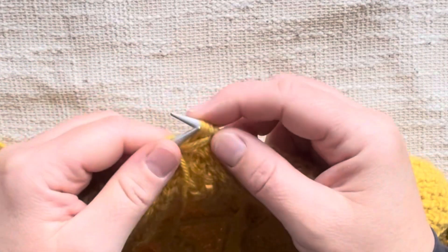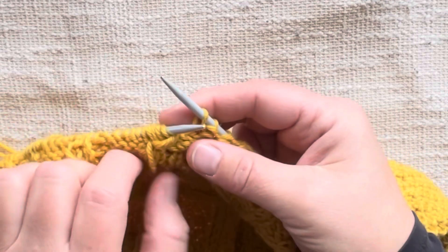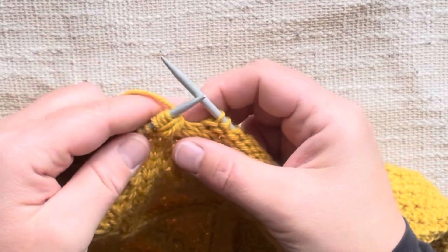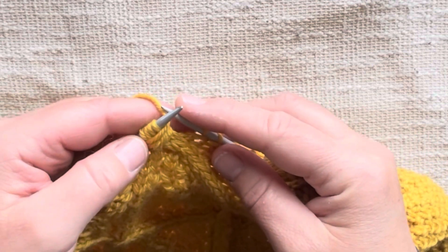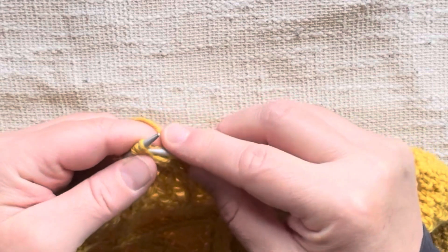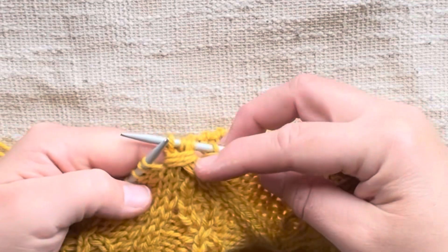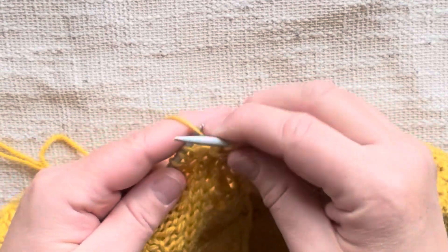The last time, bring our yarn forward again, slip these four stitches back to our left needle, take our yarn and wrap it one more time in front and bring it behind. Now we're done — I did three wraps, but you can do four or two, whatever you prefer. We're back to work these stitches. Remember we already knit the first two, so we just slip those purlwise over to our right needle and then knit the next two. There's our wrap.